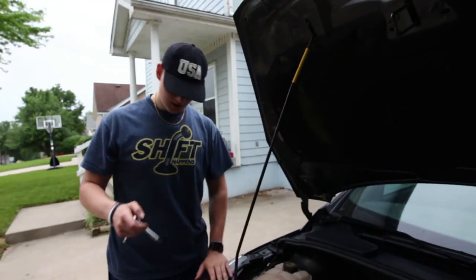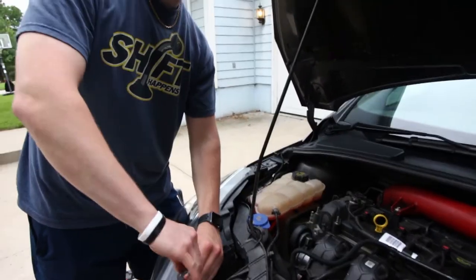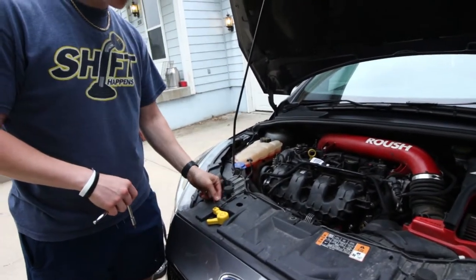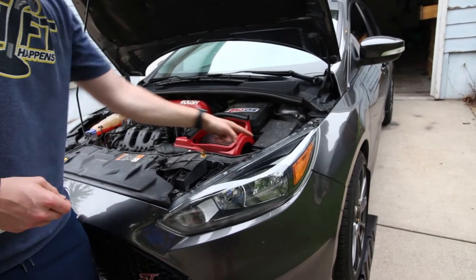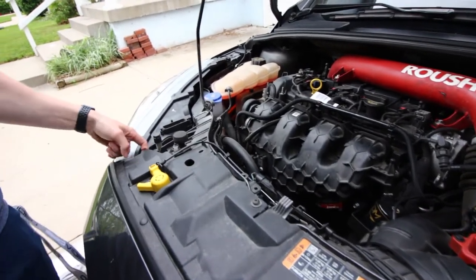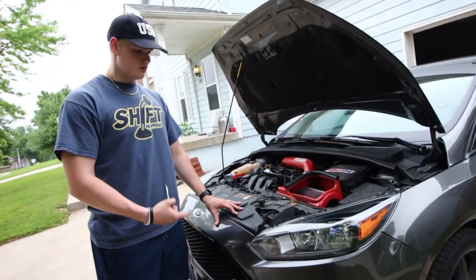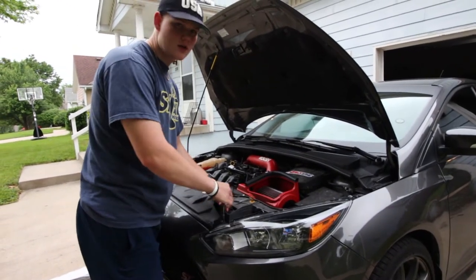The first step is taking off the headlights because we gotta get the bumper off — that's just two bolts per headlight, one up top and one down below. After that, there's a bunch of other bolts located all around. I'm not gonna list all of them. There's ones on the headlights, a few more across the front, and then a few underneath the bumper. If you have the under tray on your car you have to pull that out too. I don't have an under tray so it's just three bolts under there.